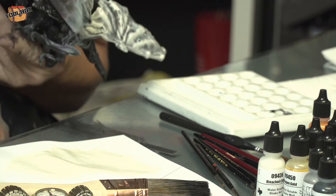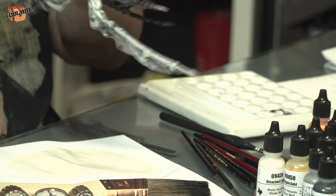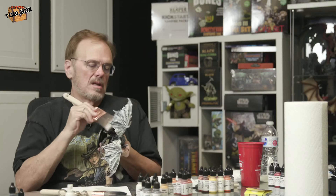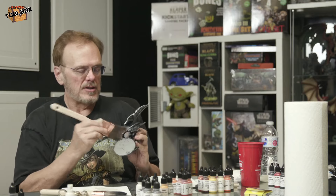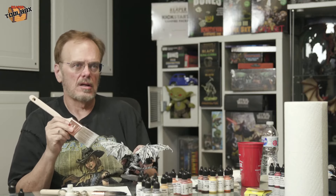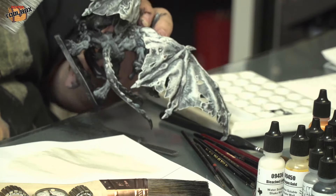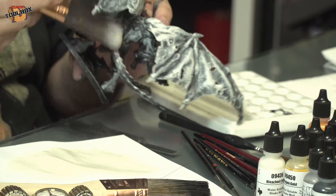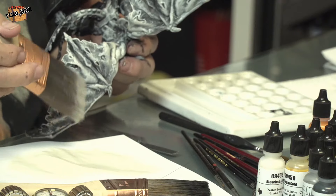This is actually the easy part — the scary part's going to come when we start getting the color on. After I've got the load worked down onto the brush, on these other areas I'll just start hitting it very, very lightly. On the tail and in the back area, that's a lot lighter because this is that first coat after I've used up the initial load.